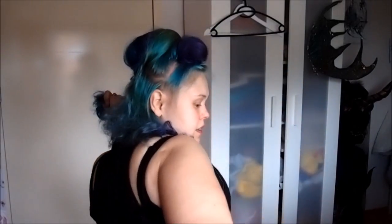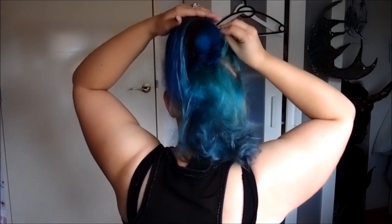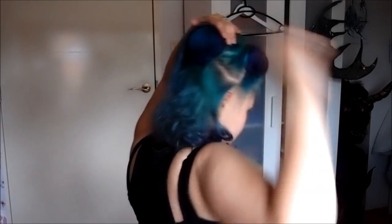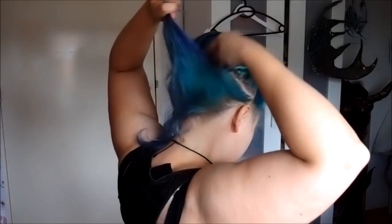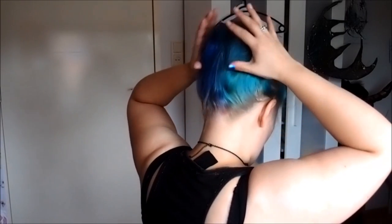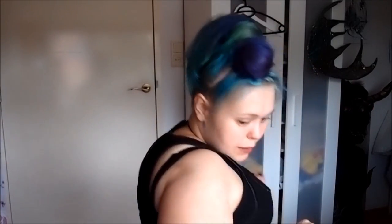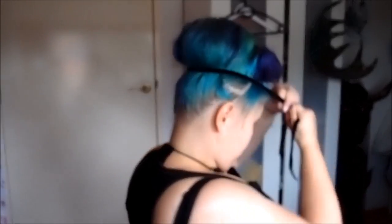I can see that my foundation is not covered there yet, so what I want is to sort of shape it over. Check in the mirror. As you can see this is sort of smooth now. So what we want to do is take a really big hair elastic or a piece of string and tie that around, so we create that actual rounded shape. Take a black ribbon or a big elastic and tie it around.